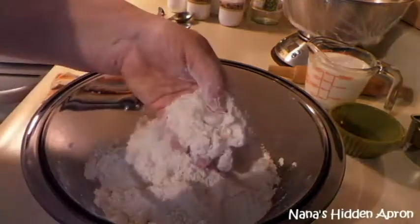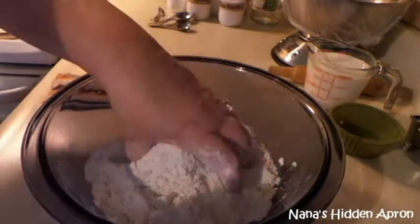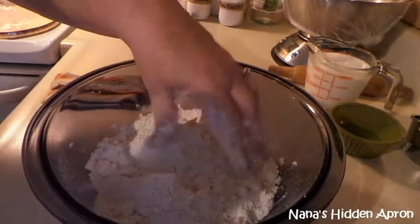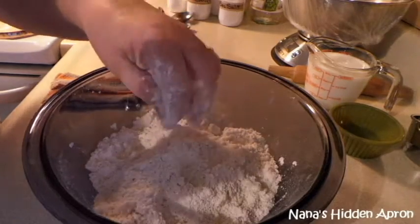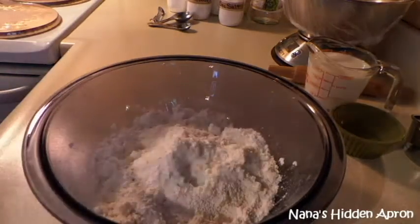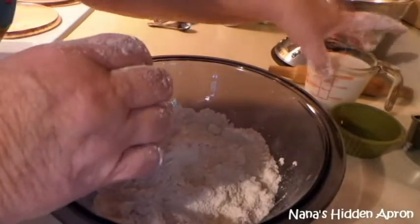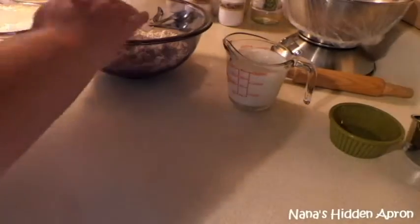Now you see how that is? Just little pieces — you don't want anything huge because this is going to end up all throughout your dough. You don't want a big chunk of butter that ends up in one biscuit and makes it just spread out all over the place.